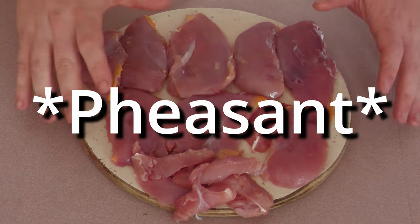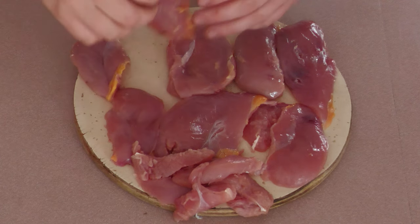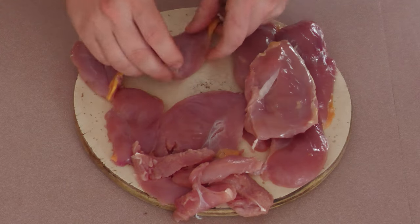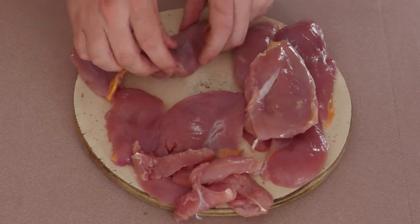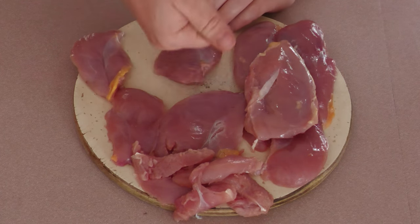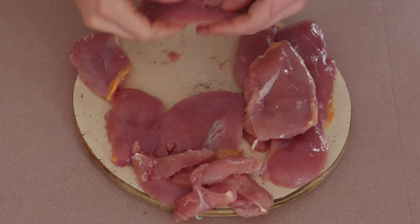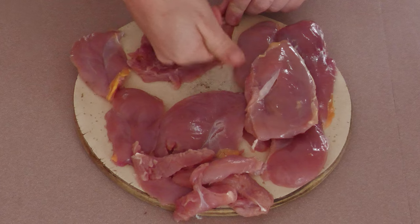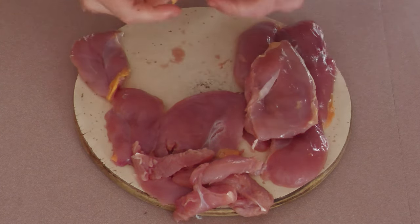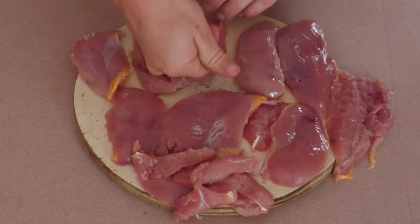To start off, we're going to get our pheasant breasts here — we want to tenderize them a little bit and get them all to around the same thickness. As you can see, it gets a little thinner on one side and thicker on the other. I just use my fist right here, and you just pat it down lightly to break it up. And as you can see, from just a little bit, it's all the same thickness now. You just want to do that to the rest of your breast meat, and once it's all nice and thin, we'll get to cutting.